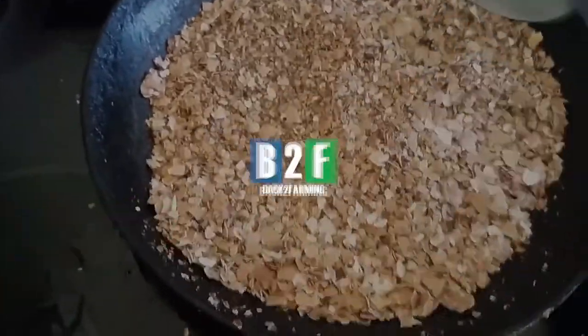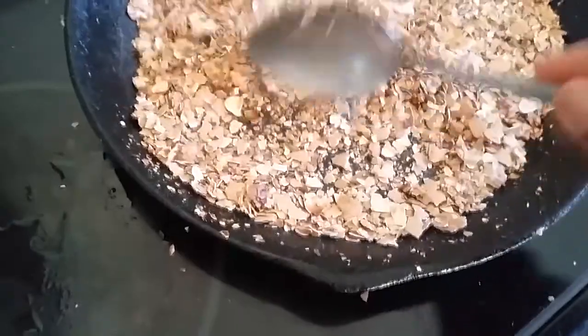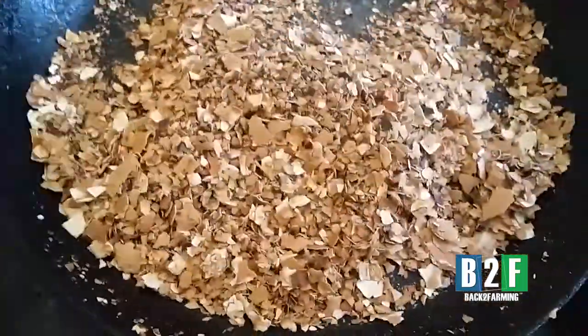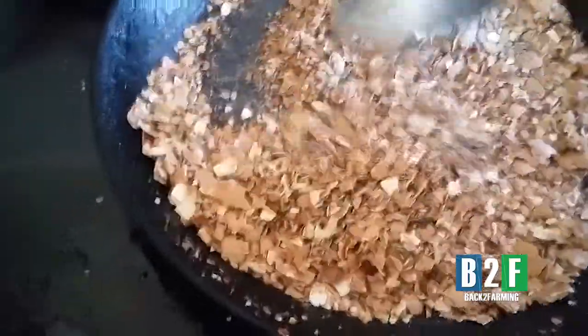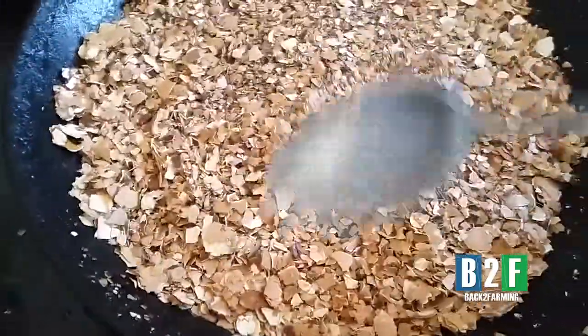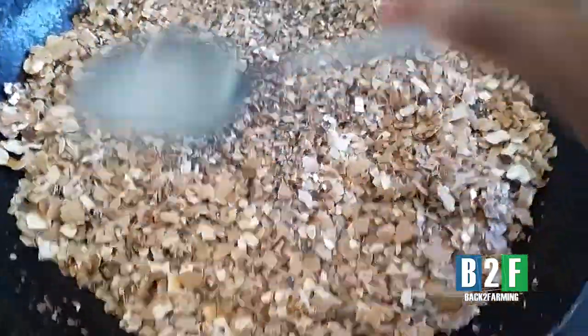Shalom everybody, here we go. We keep out a dozen eggshells because we run through eggs so fast. We're working towards making some calcium fertilizer for the garden this year. As you can see, we've crushed up maybe about a dozen and a half eggs — well, probably about a dozen and three-fourths or so.